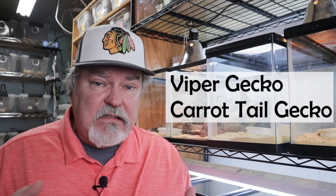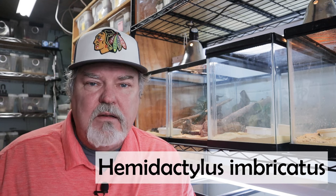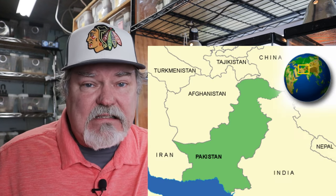Let's talk Viper Geckos. Viper Geckos are better known as carrot tails, but their scientific name is Hemadactylus imbricatus. It wasn't until a few years ago that they were known as that — before that they were called Teratolopis fasciatus. Let's call them Viper Geckos from now on. They do come from the Pakistani area where they thrive on loose, dry soil, which is really super important for our care needs because that's how we should set them up as well.